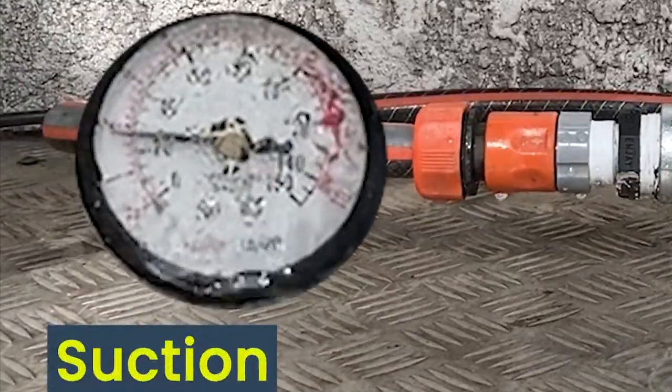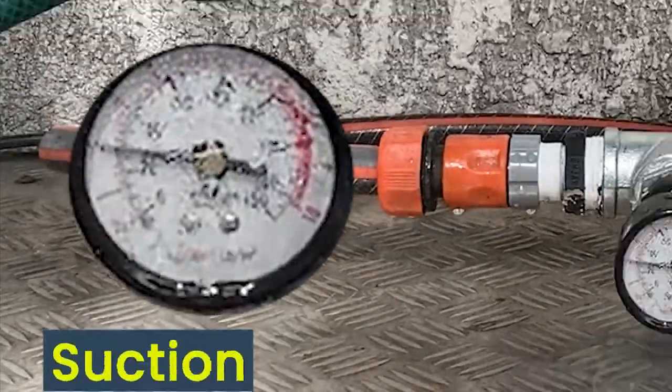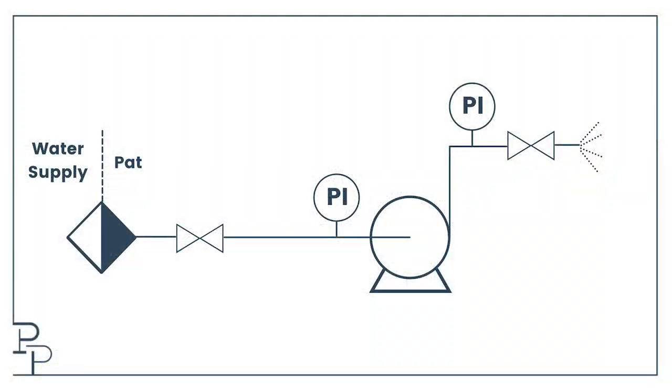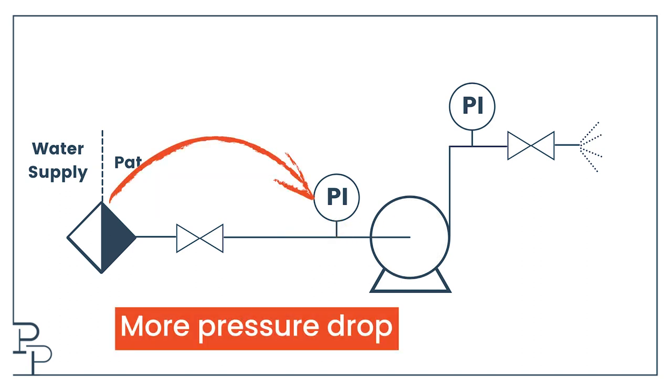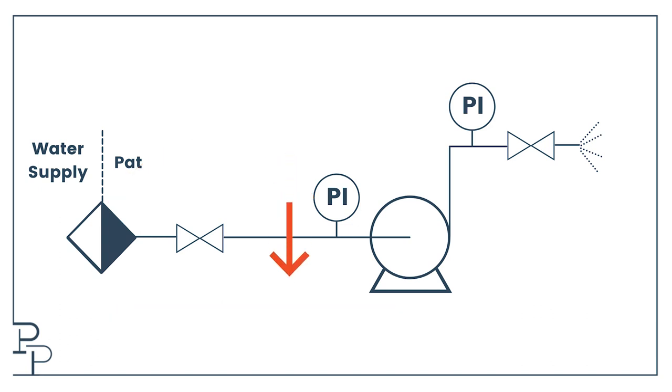And the suction pressure drops — this is a little less obvious. The reason the suction pressure drops is because starting the pump causes the flow rate throughout the whole system to increase. The increased flow rate also increases the pressure drop between my battery limit and my suction pressure gauge, so the gauge reads lower.